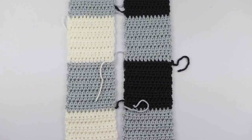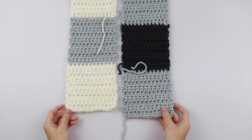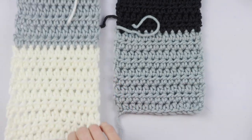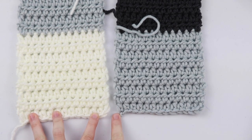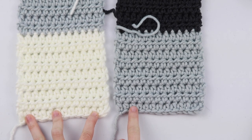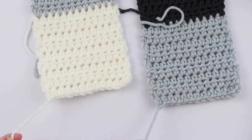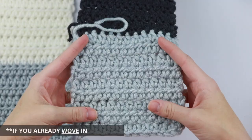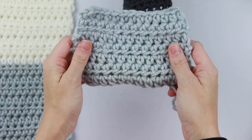Before you start sewing your panels, you want to make sure that they are lined up perfectly. The first thing you need to do is make sure that they are on the same side. You can see here that these two panels are already lined up on the same side — this is where I started my foundation chain and worked my first row of stitches. The best way to know that is that our starting tails are on the same side. If you already weaved in these ends, just make sure that your stitches are facing the same direction and one is not upside down.